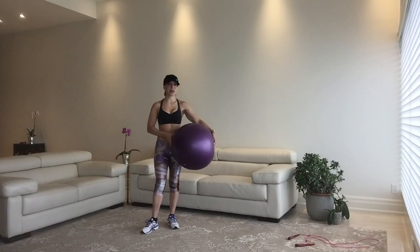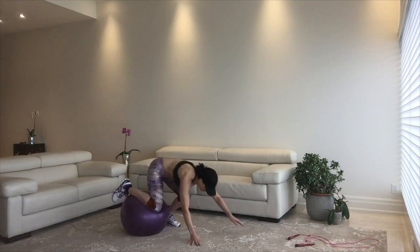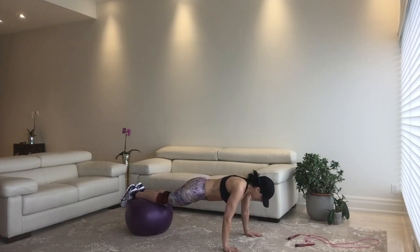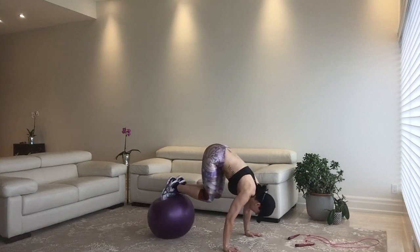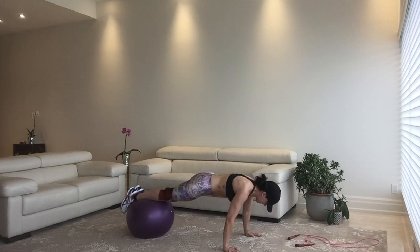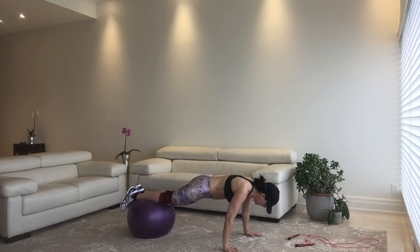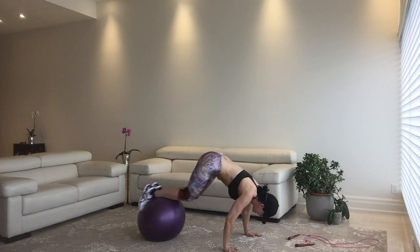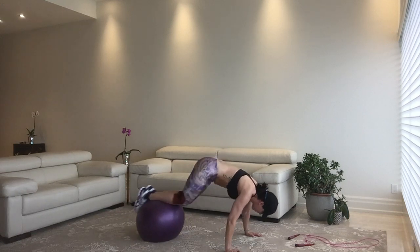We're doing 30 seconds of work and 10 seconds of rest. We're going to do six exercises, starting with Swiss ball knee tucks. You can see I'm in a plank position on the ball, and I'm contracting my core so that I don't splat off and get a rug burn. Make sure you do breathe, because if you don't, your brain will explode out through your ear balls.